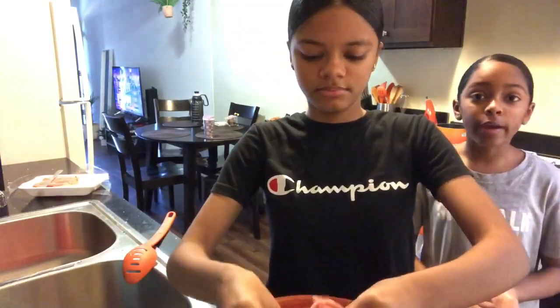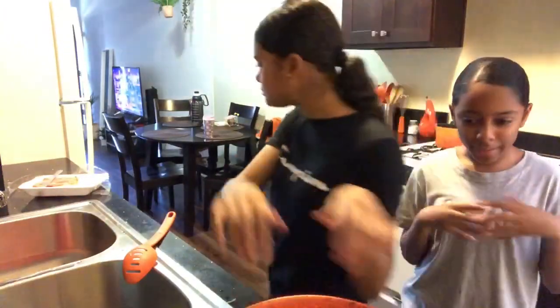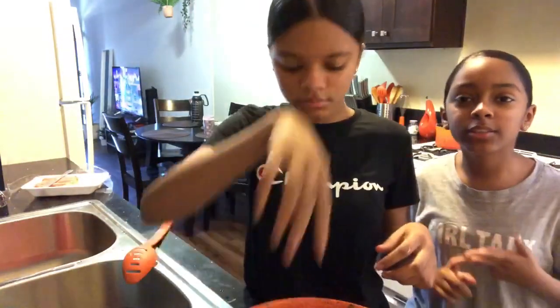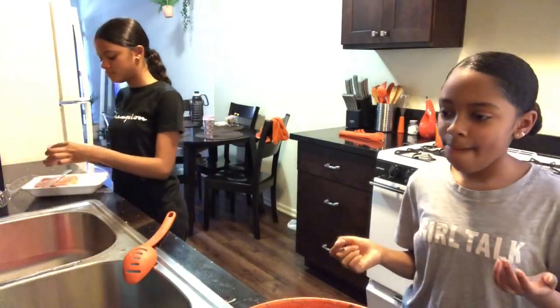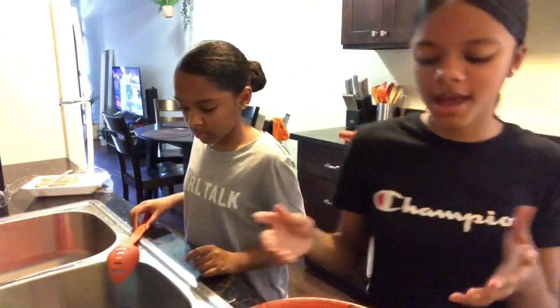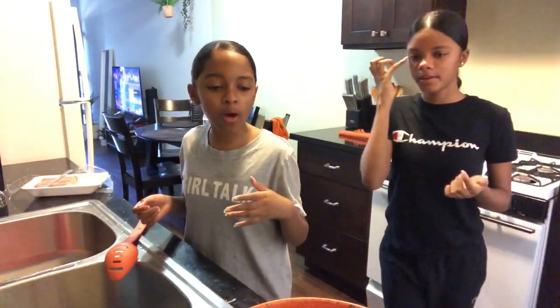Honestly, if I see something that's like interesting, I play it. The main games I play are Adopt Me, Dance All, Egg Simulator — you just collect eggs. Now we're done putting the egg in, dumping the shrimp in, and putting in the ground turkey. I'm pretty sure we mix now. Yeah, we mix.